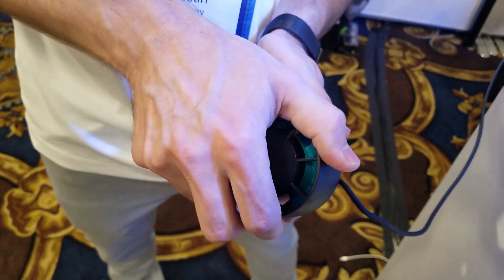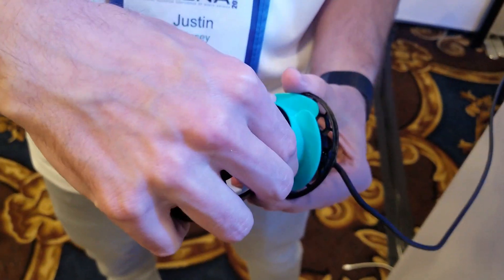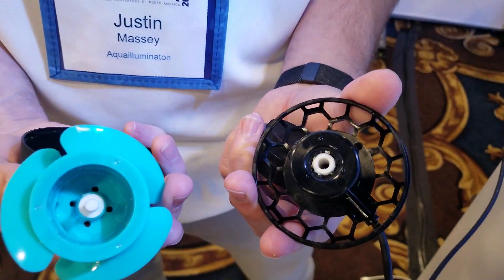The pump is super easy to disassemble. Just take the cover off here and it comes apart real nice and easy for cleaning. Simple.